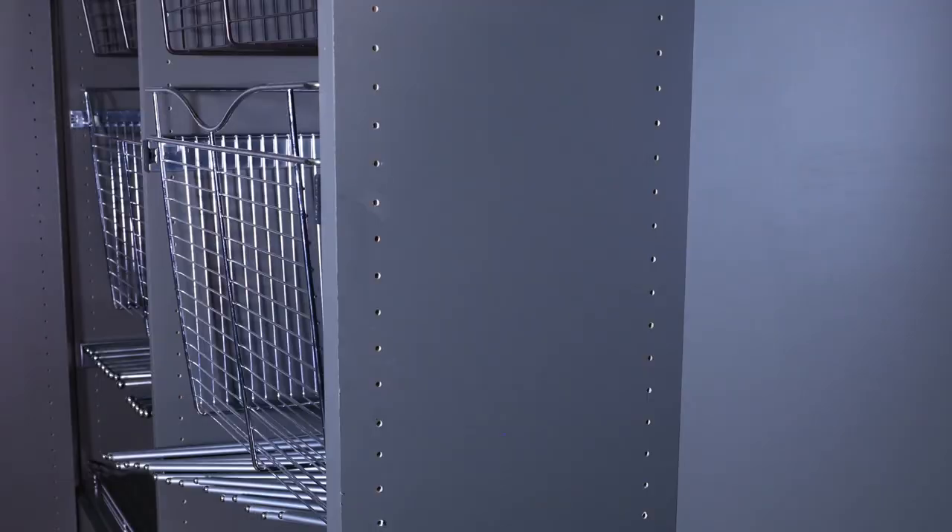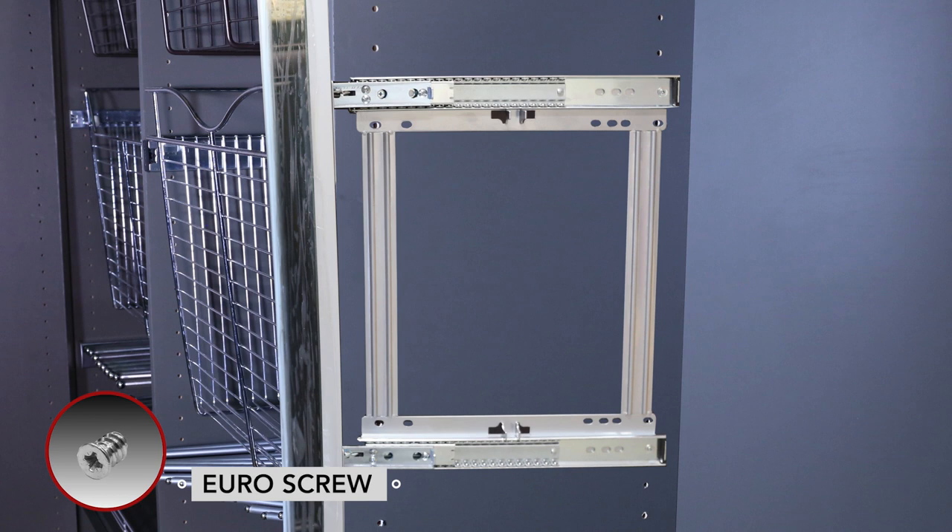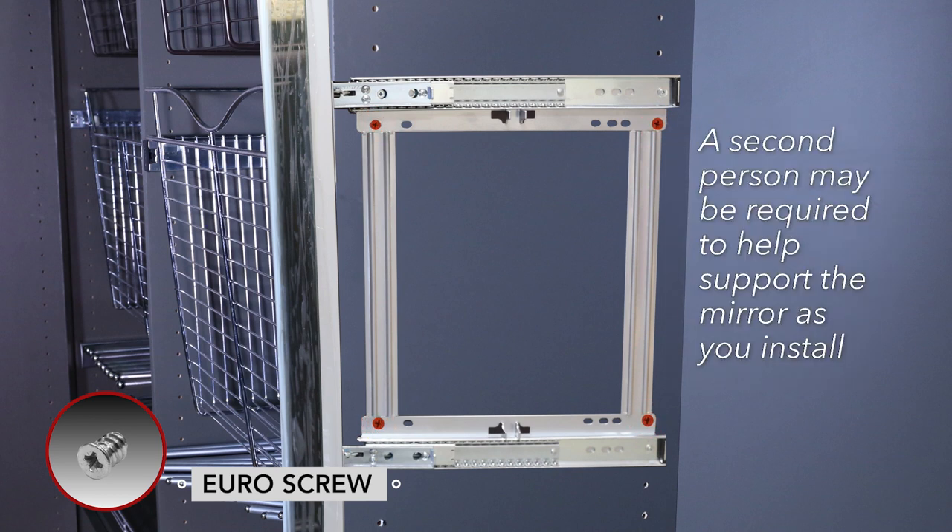If your mirror lines up with the existing system holes in your partition, you can attach using the four Euro screws. There is no need to pre-drill.